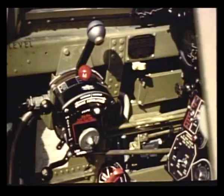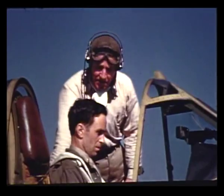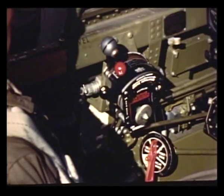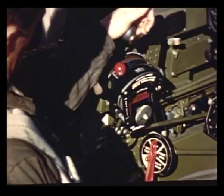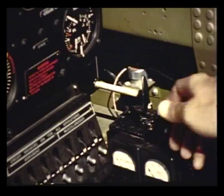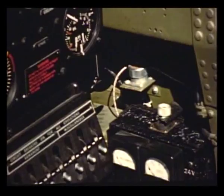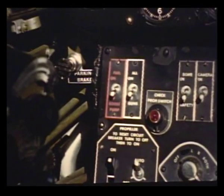Are you all set on the propellers? I think so. What's next? Suppose we go through the operations of starting the engine — you make the settings as I call them off. Mixture at idle cutoff. Throttle one inch open. Fuel on fuselage tank. Carburetor air, full cold — this prevents possible backfiring into the engine compartment during starting. Battery switch on. Generator switch on. Fuel pump on.